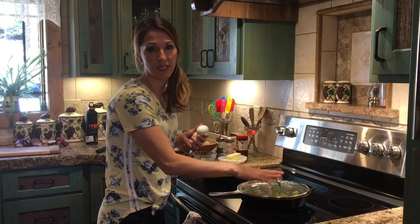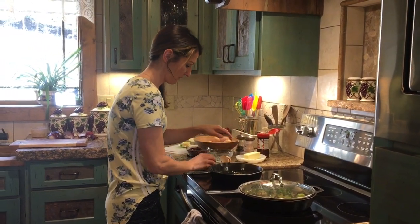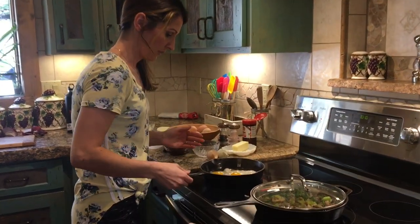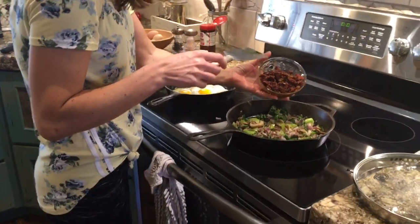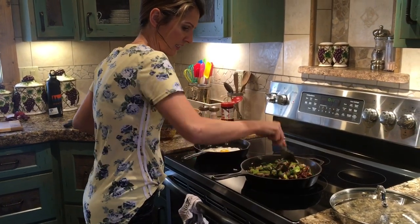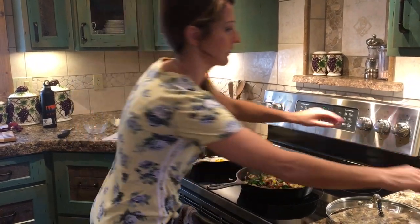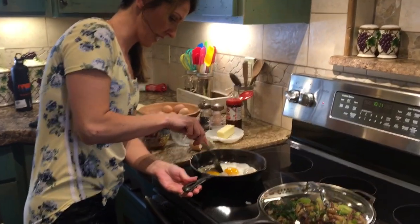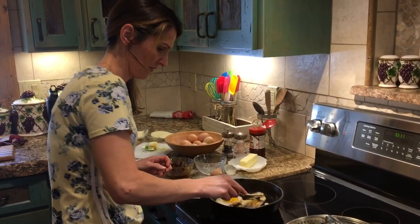The veggies are almost done sautéing, so I'm going to start my eggs. We're each going to have two. I just put them in the pan and let them fry up. In the meantime, we're going to put in the sun-dried tomatoes — not all of them, since it's a pretty flavorful thing. I'm going to mix that in. It sautéed for about five minutes, not very long. Now I'll shut it off and let it sit while the eggs are getting ready. As soon as I turn the eggs over, I'm going to put on the cheese — it'll be done in just a minute or two.